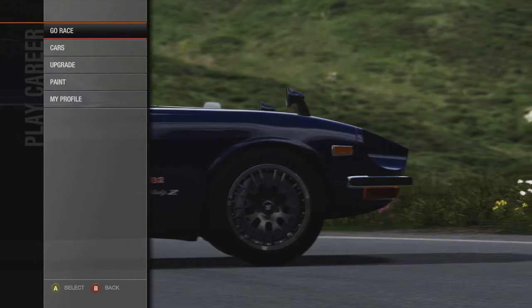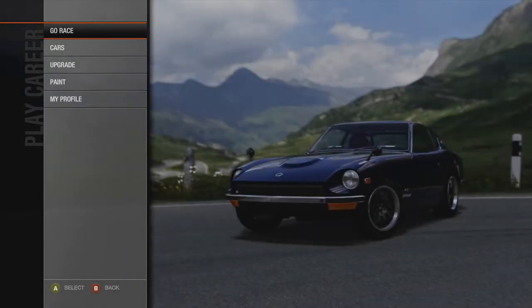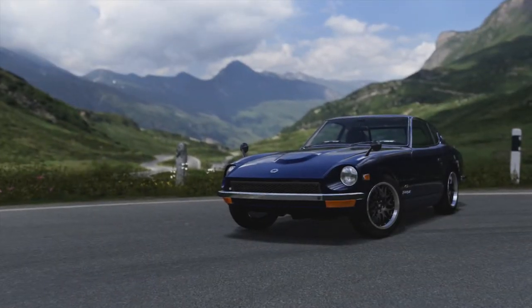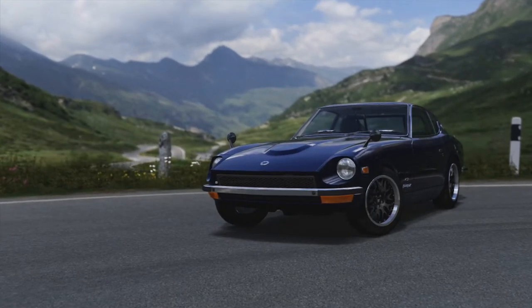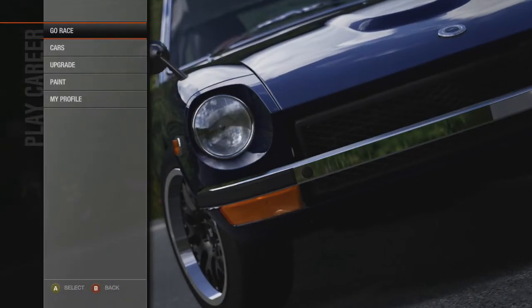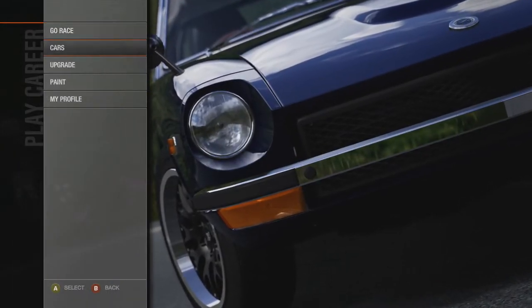The first car I went with is the Nissan Fairlady Z. It's a really cool car — I kind of modeled it after the Roadkill car, the Rotson, because why not — Roadkill's awesome.